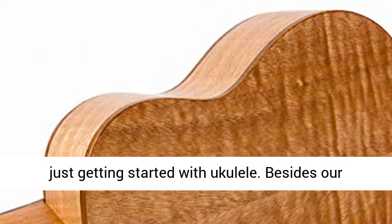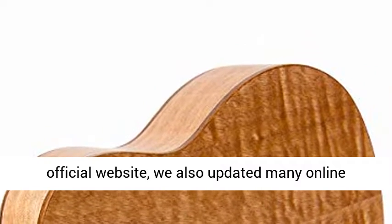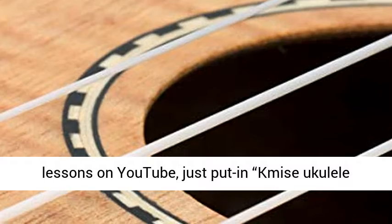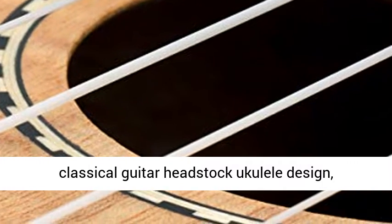Besides our official website, we also updated many online lessons on YouTube. Just put in 'Tmice Ukulele Tutorial for Beginner' for step-by-step learning.